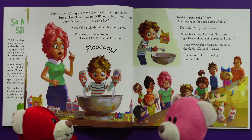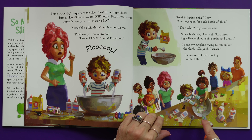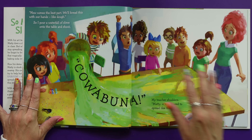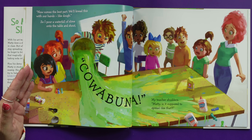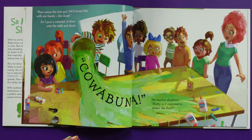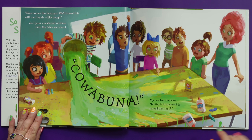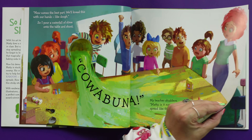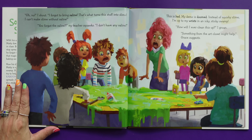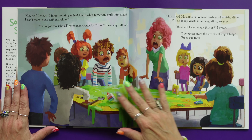Don't worry — they're about to find that out in approximately eight seconds. Pizzazz! I squeeze in food coloring while Julia stirs, and now comes the best part. We'll knead this with our hands like dough, so I pour a waterfall of slime onto the table and shout, Cowabunga! My teacher shudders. Maddie, is it supposed to spread like that? Oh no! I shout. I forgot to bring saline. That's what turns this stuff into slime.